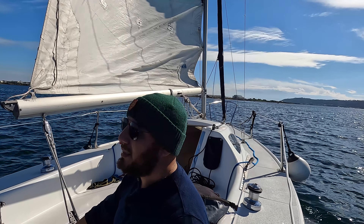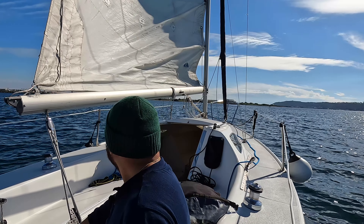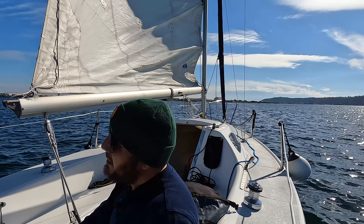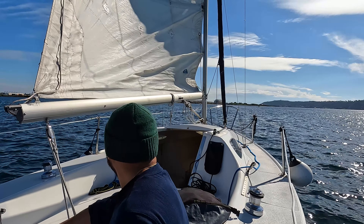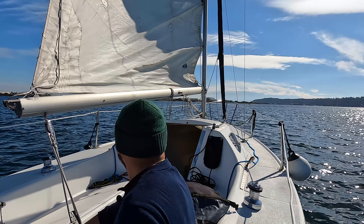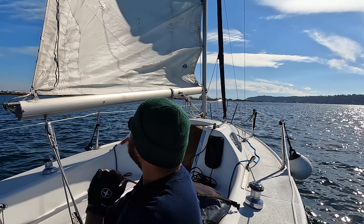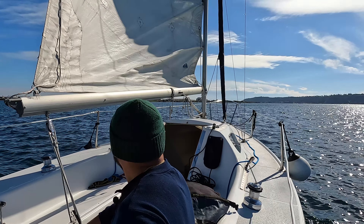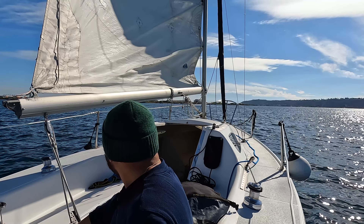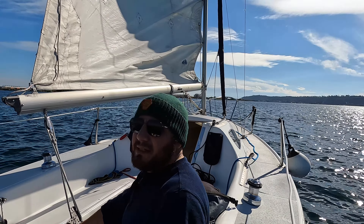What I decided was that I would sail down the channel westward. The winds are blowing southeasterly and so it gives me the opportunity to sail on a beam reach. I've already hoisted the main sail and I will hoist the jib in a second as soon as I can get everything tidied up.